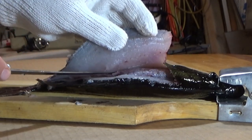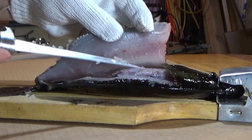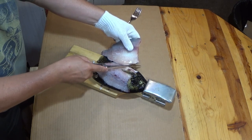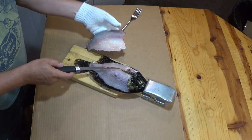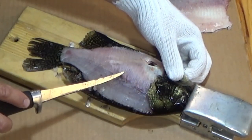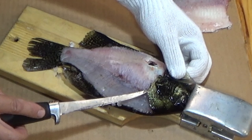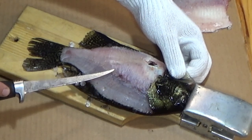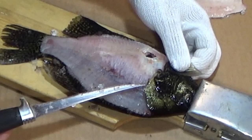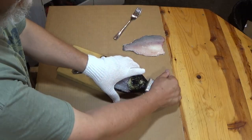We're going to come back to those pin bones and get them out afterward. We're just working our way up and over these ribs — take your time because crappies are a very thin fish, so if you want to save some of the meat alongside the ribs you've got to hug them pretty close. That's the ribcage right there; we're going over the top of it. Those pin bones are right in a line along here, and we're cutting right through them — we'll get those out in a minute. That's one side done; flip it over.